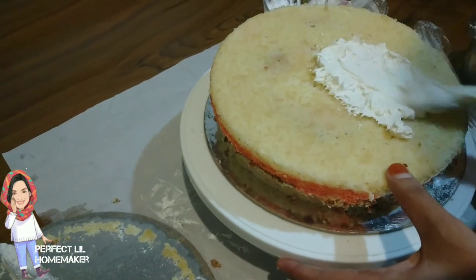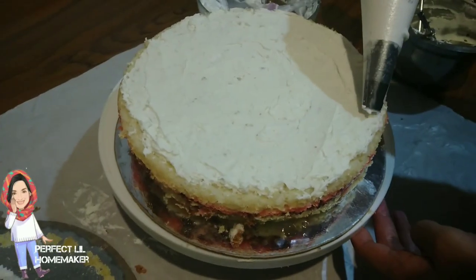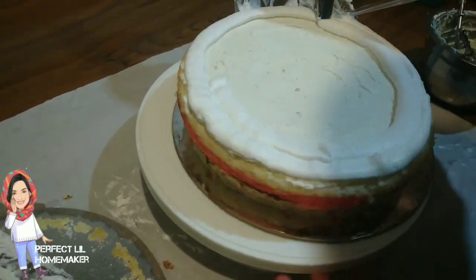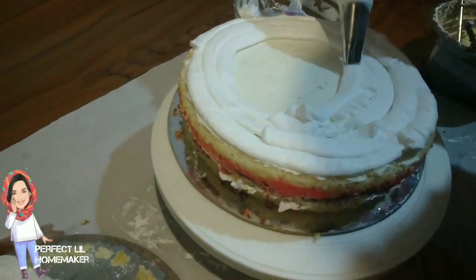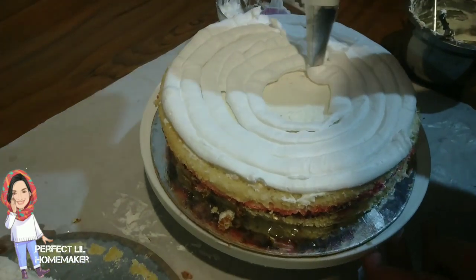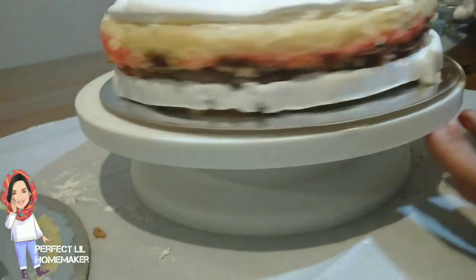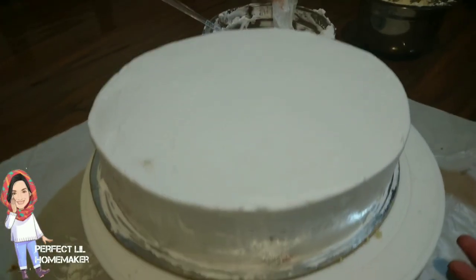I will put the white chocolate spread on the sides — the whole amount of white chocolate spread on the sides. Now we are going to put the cream on the side and spread the cream on the side. This looks like a crumb coat.